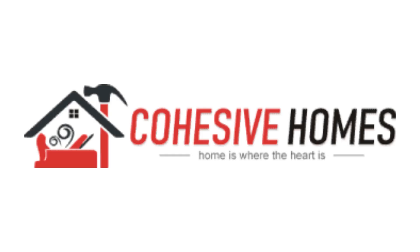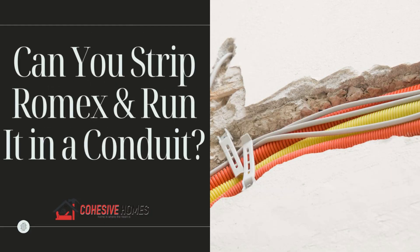Hi there! Welcome to CovisiveHomes.com. In this video, we are looking at the topic: Can you strip Romex and run it in a conduit?